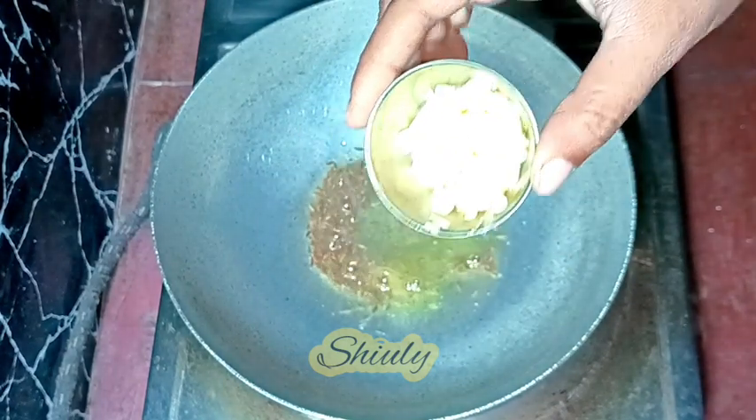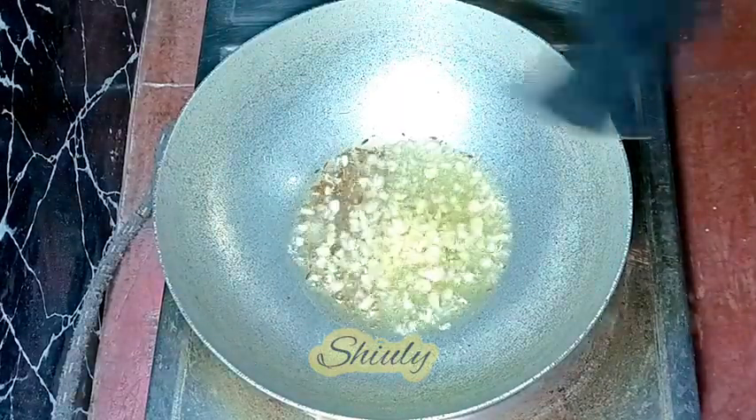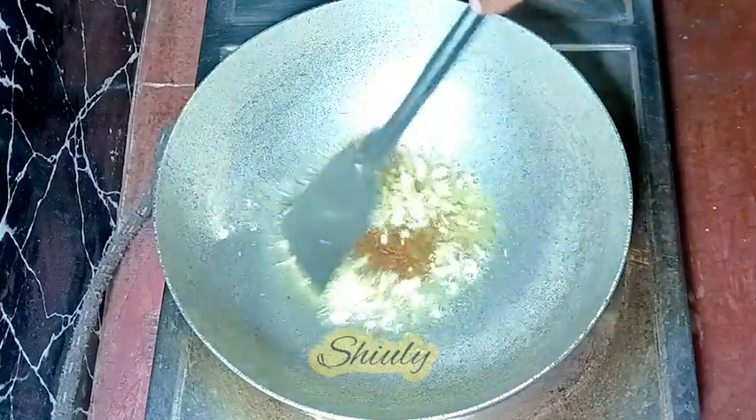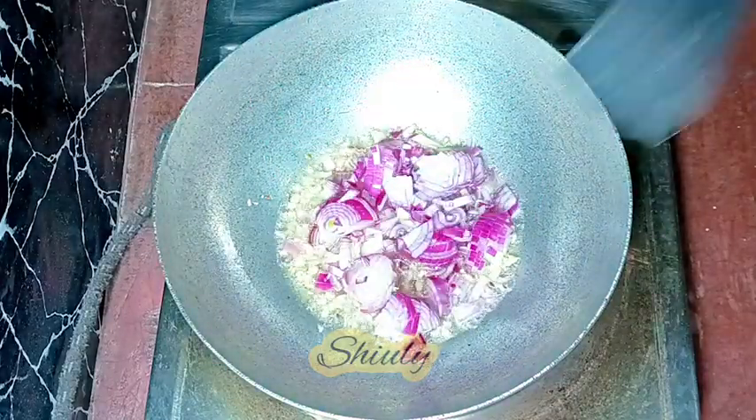After that I'm adding some finely chopped garlic — about one and a half teaspoons after chopping — and frying them for about 10 to 15 seconds. Then I'm adding two medium-sized onions, finely chopped. We need a transparent color of the onions.